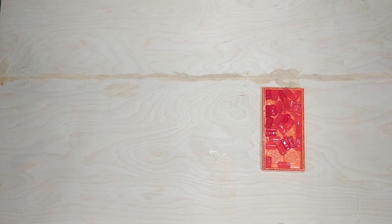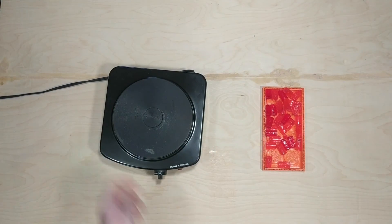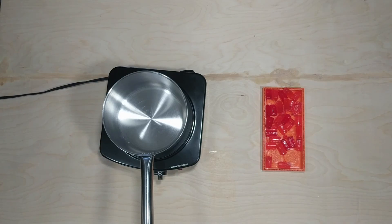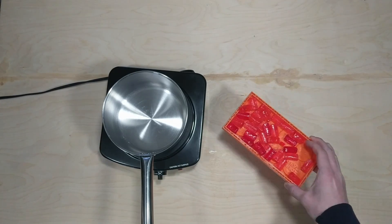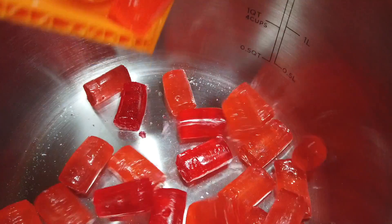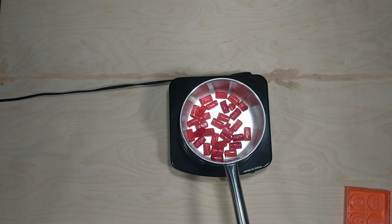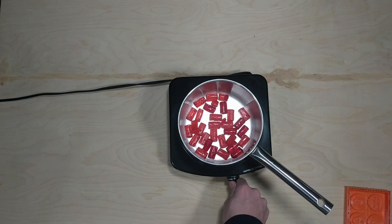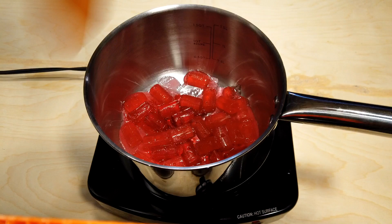I have to give credit where credit is due — the King of Random really did an awesome job, and that's where I got most of my research from. I just wanted to see how various candies would do in a 3D printed mold and how each of them would pick up the detail from the 3D prints. I'll leave a link in the description below to his site for the specific recipes, and you should definitely check out those videos too because they're awesome.